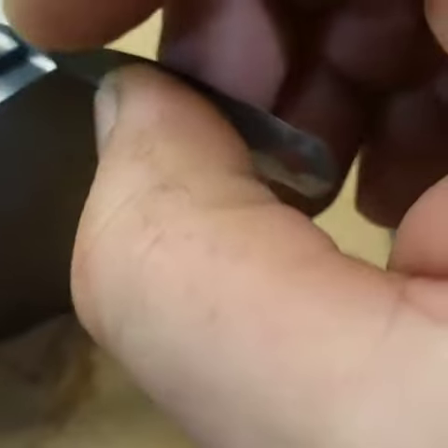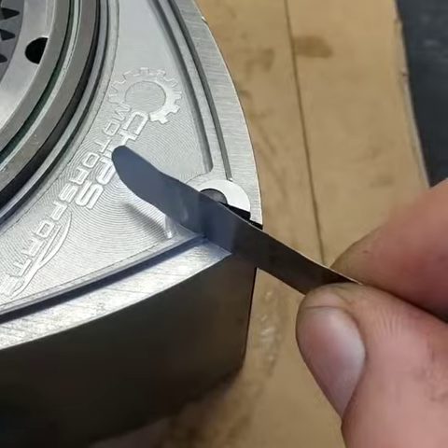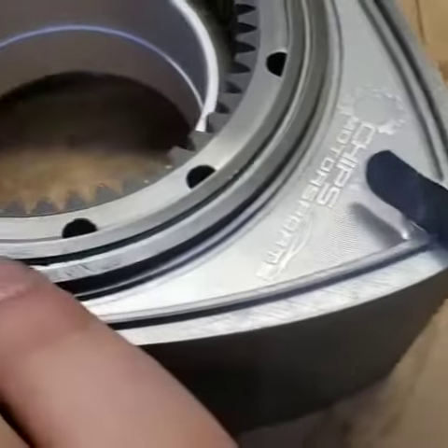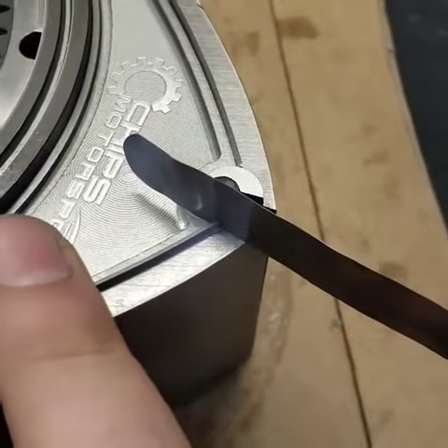So we're going to get this puppy in here. It is nice and tight — it's got drag. Now at this point, you shouldn't be able to push it down in one way or the other.